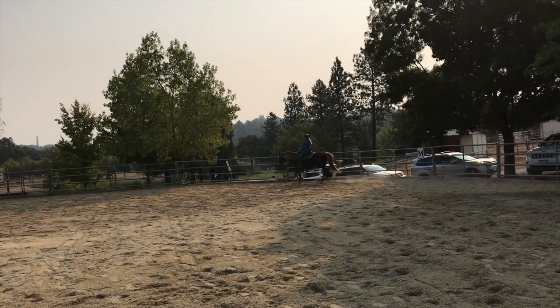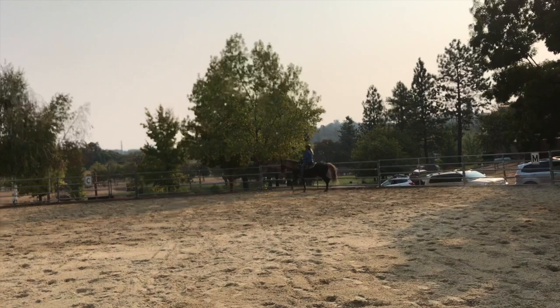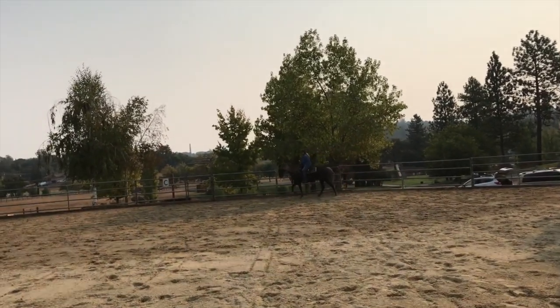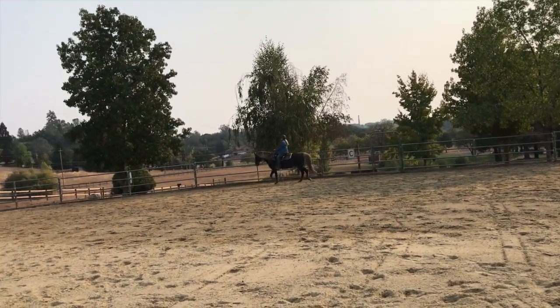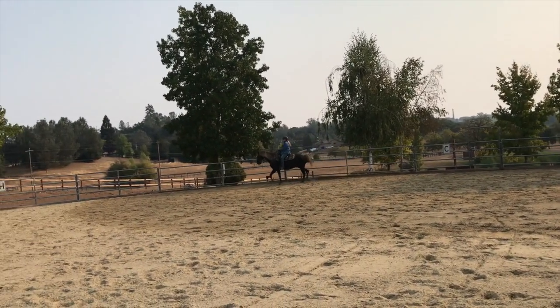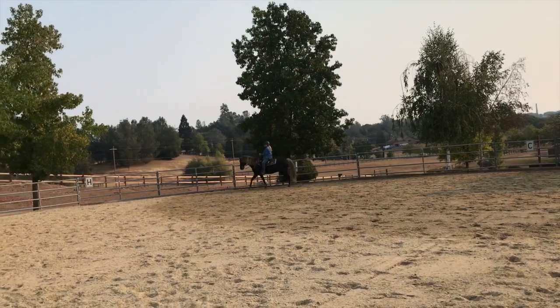Keep going, because he might think he gets to stop there. A little half halt. We're trying to get it smoother. Yep. Look up. Keep going. Keep half halting and popping his head up. That's better.